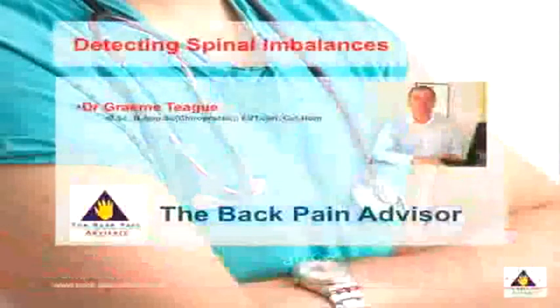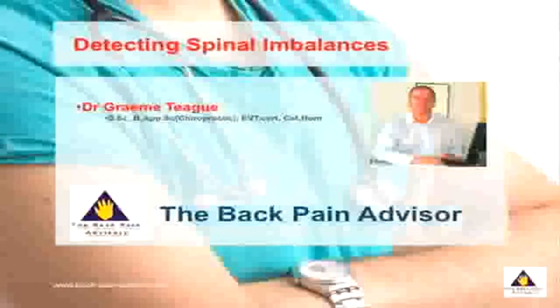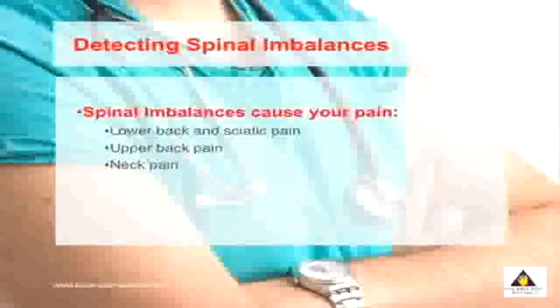Hello, I'm Dr. Graham Teague. This is a brief video to demonstrate two very simple techniques that you can use now to see if you have spinal imbalances. It's these imbalances that cause your pain, whether you have low back pain, sciatica, neck, or even upper back pain.